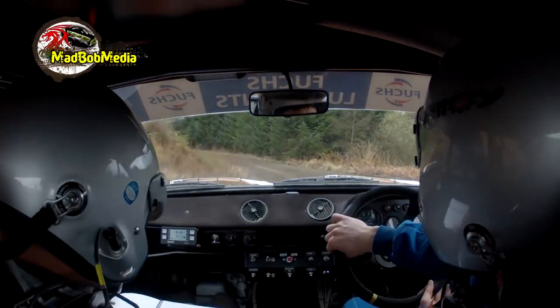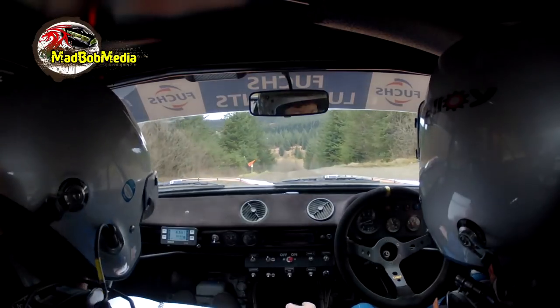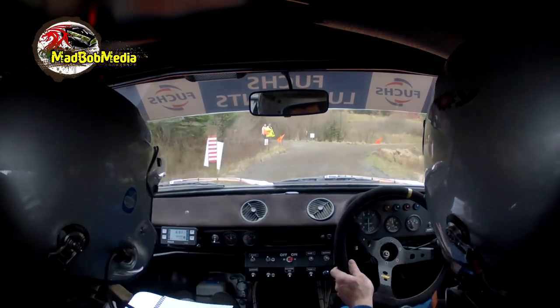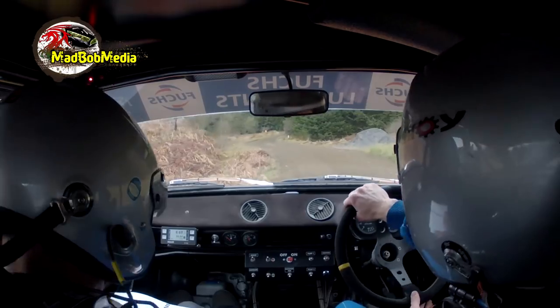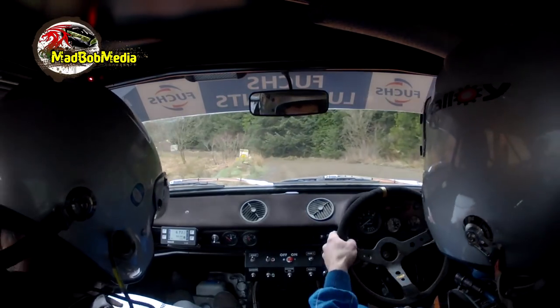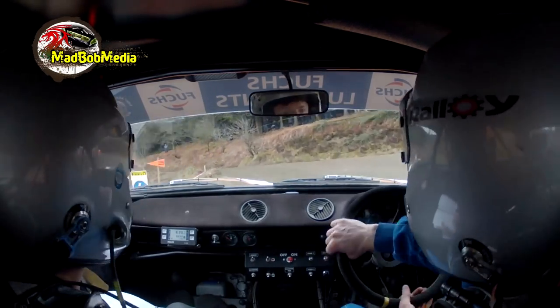Coming down to Bollocks Bridge. 40, crest. 40. Mid through coast. 6 right, tightens, care. Into Bump Bridge. Tightens, care. Into Bump Bridge. 5 left. 2 right. And 5 left long, slippy. Stay right. Into 6 left, neat. Watch the mud. 6 left, watch the mud.